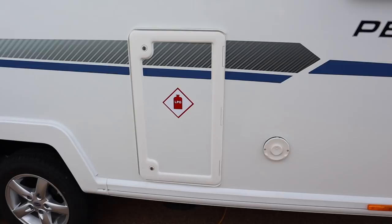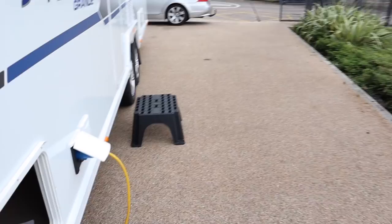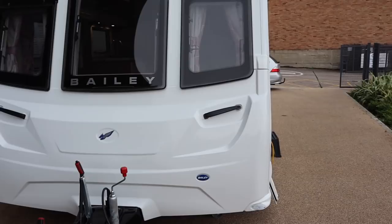If I open up this hatch you can see it goes from this side of the van all the way through to the other side — that gives you access right across the width of the caravan. So there's eight-foot-wide storage there, perfect for skis, fishing rods, flagpoles — anything long and bulky can go across the front of the van.